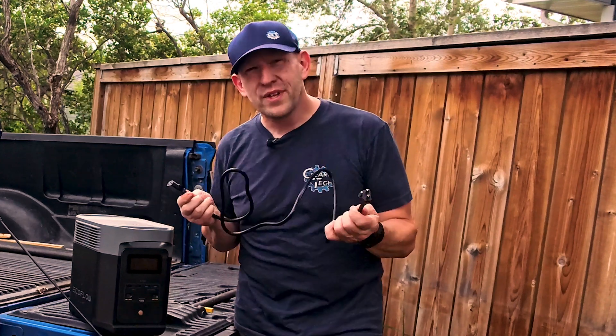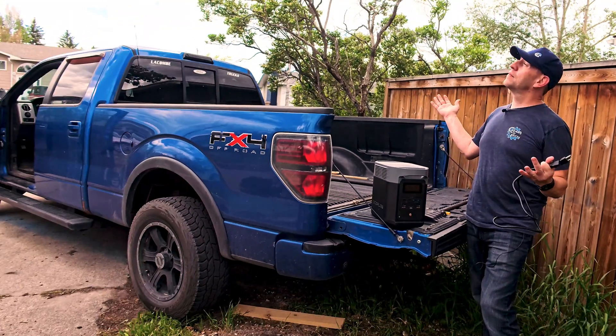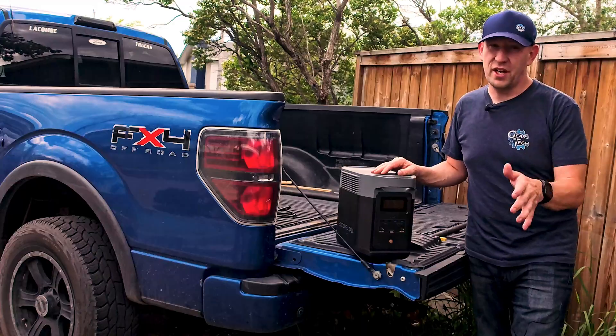When your EcoFlow runs out of battery, you just plug it in, of course. But what happens if you're nowhere near a power plug? Fortunately, the folks over at EcoFlow have got you covered.